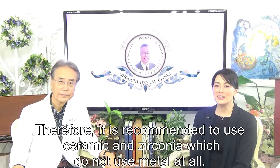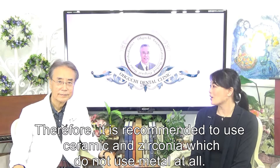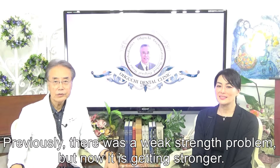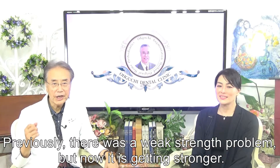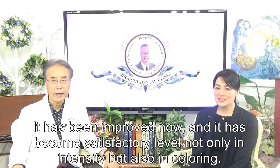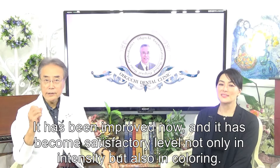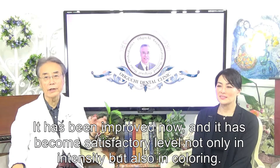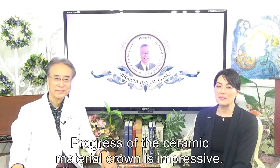Therefore, it is recommended to use ceramic and zirconia which do not use metal at all. Previously there was a weak strength problem, but now it is getting stronger. It has been improved and has become a satisfactory level not only in intensity but also in colouring. The progress of the ceramic material crown is impressive.